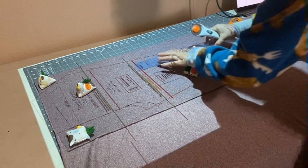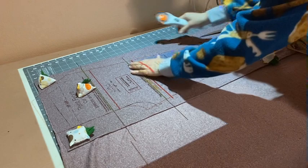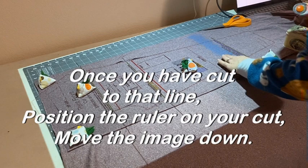For the next one, I'm going to be adding height. I only had to add very little height, but I started cutting at the bottom line of my rectangle because I am adding height. I started at the bottom side of the rectangle, blended up in with the lines I had cut previously, and then lined up the ruler where I had cut.